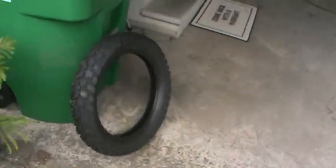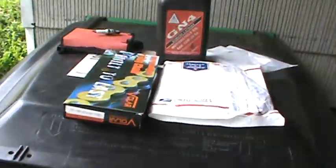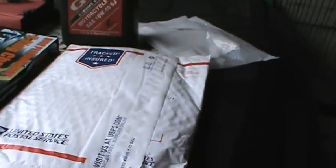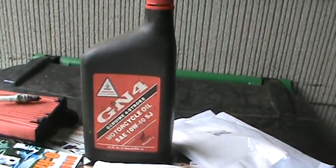I do have a brand new tire right here, a brand new chain, the air filter and spark plug, and I've got a new rear sprocket for it. This was the package for the oil filter, and that's the oil I used.